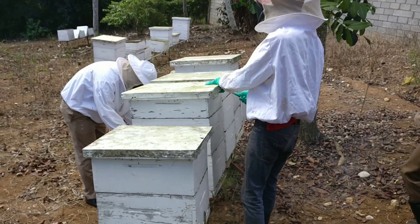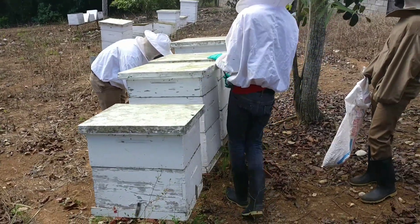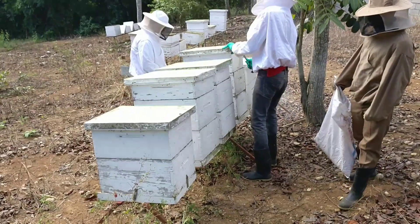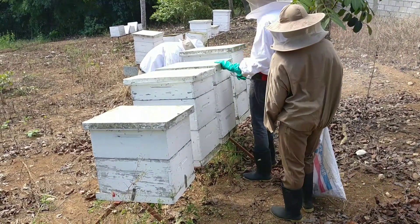The solution was mixed at a one to one ratio. You don't want to mix it less than one to one, because it will be thinner and the bees will have difficulty taking up the solution. You always want to go one to one or even two to one — that would be the ideal ratio.